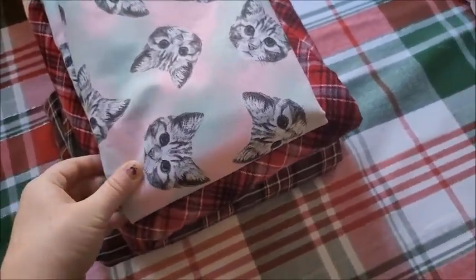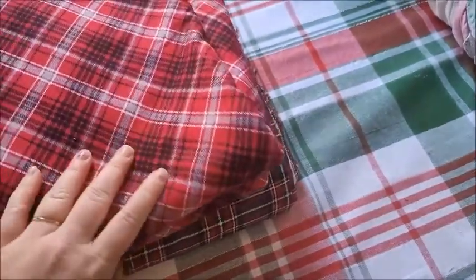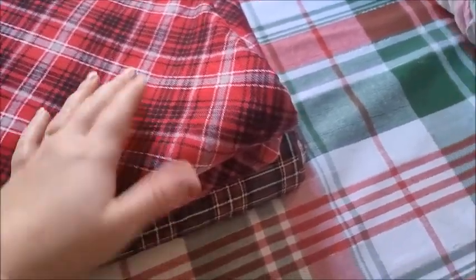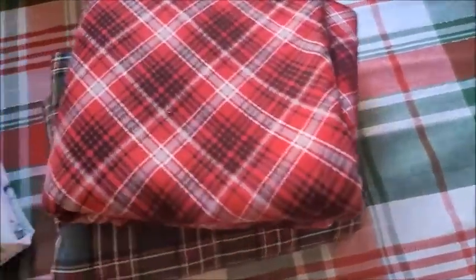Alright, hi everyone! So on Black Friday there were fabric sales and this kind of fabric was on clearance — it had a Black Friday deal for $2.39 a yard. So I got four yards of each of these fabrics, and I want to make pinafores out of them.